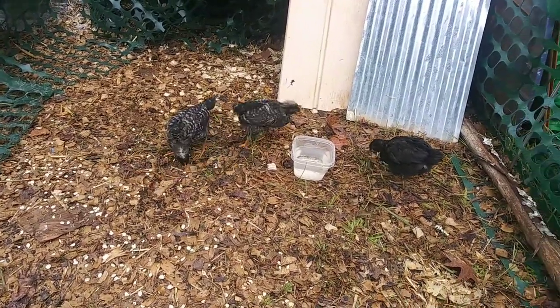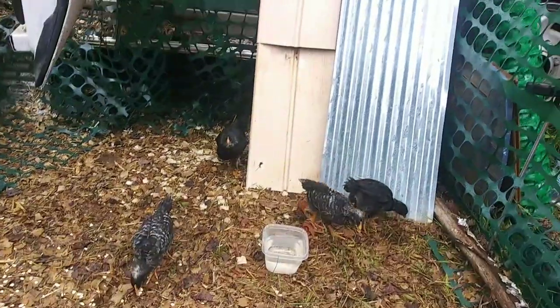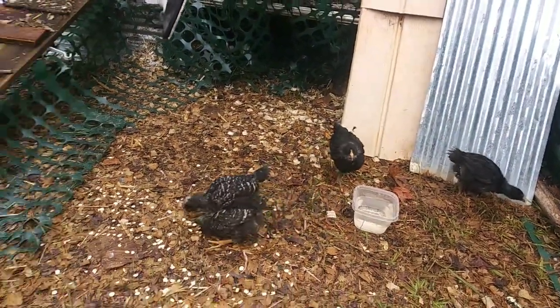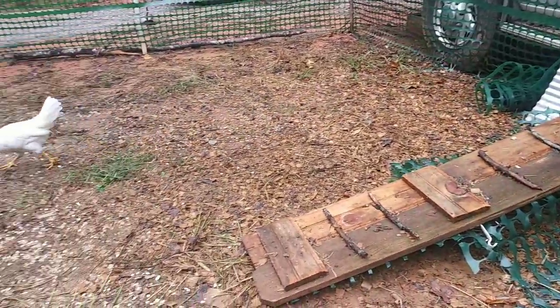Hey everybody, Anne here. I'm outside with the chickens. I let the little girls outside. Several of them are kind of hiding behind there because the leghorns are out as well.